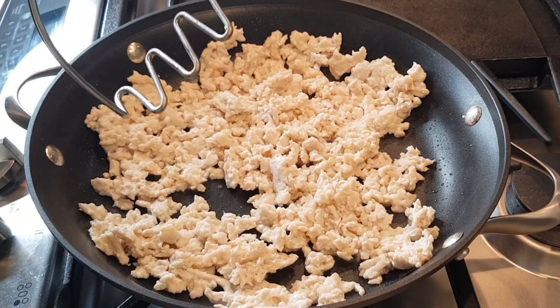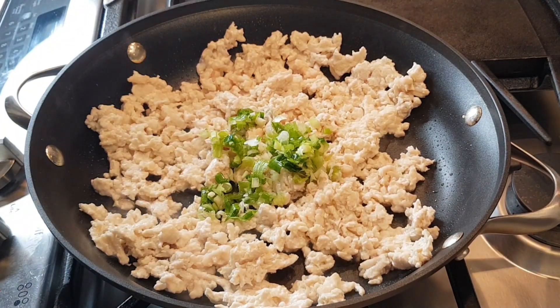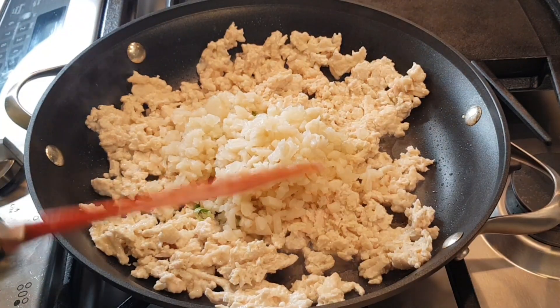Now I'm going to add my onion and my water chestnuts and mix that up for a little bit.